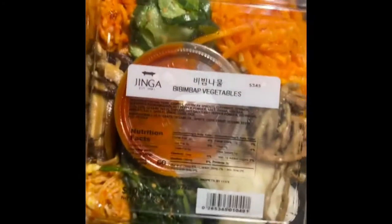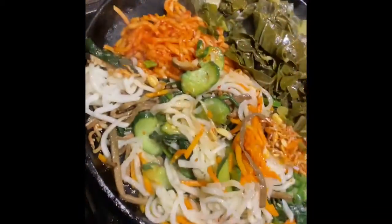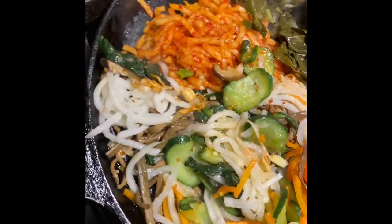I'm about to make me some bibimbap. Yes, if you know, you know. This is so good. This is what you need to eat.